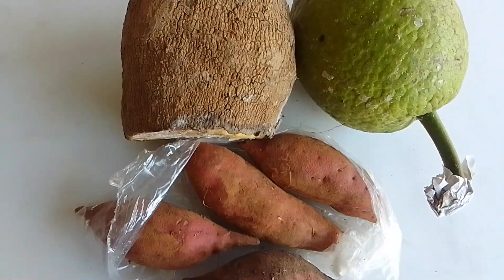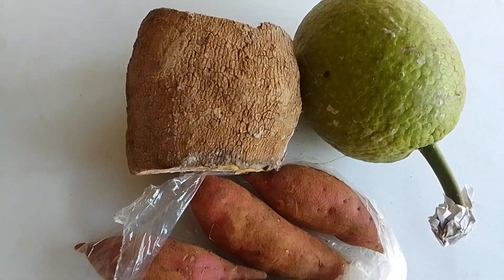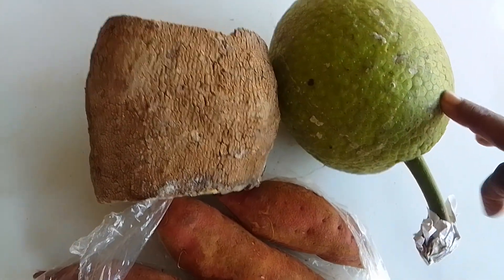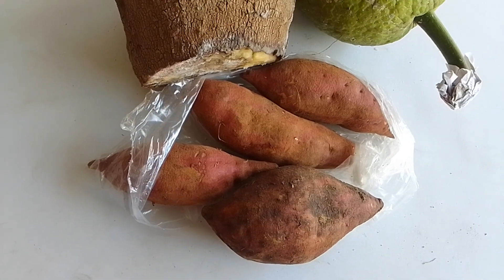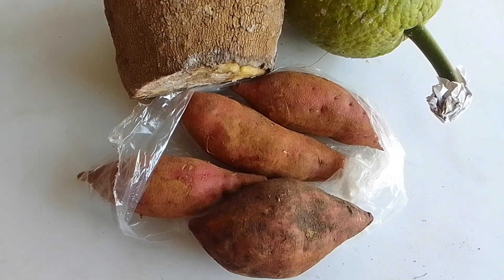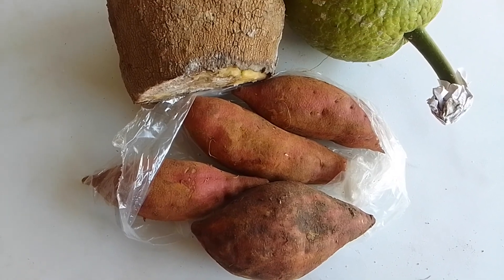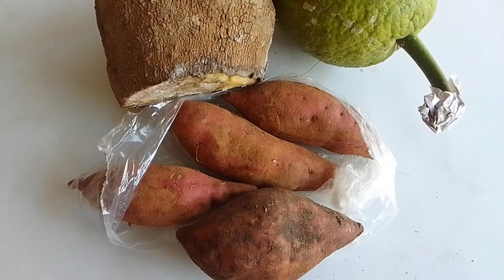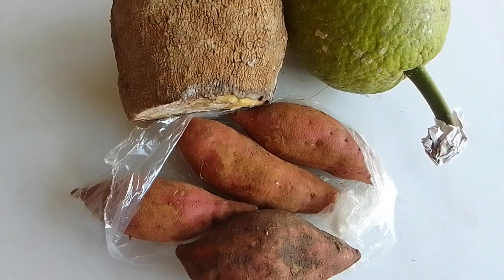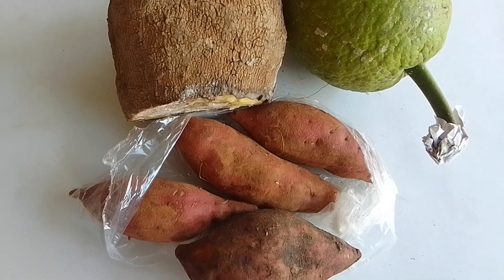Hey guys, welcome to another video! Look what I got here — a lovely piece of yellow yam from one of my church sisters, a lovely breadfruit right here, and some sweet potato. What we are going to do is cook some cornmeal dumpling alongside this and some curry chicken. Whenever the dinner is ready I will be posting the cooked one. This is the raw one right here — lovely sweet potatoes, lovely piece of yellow yam and breadfruit.